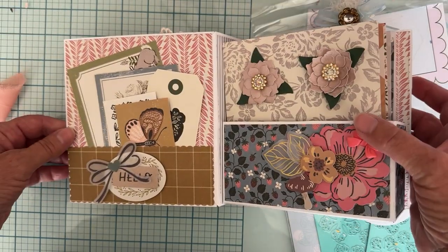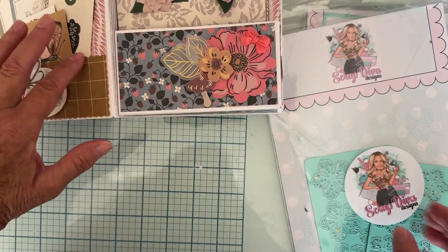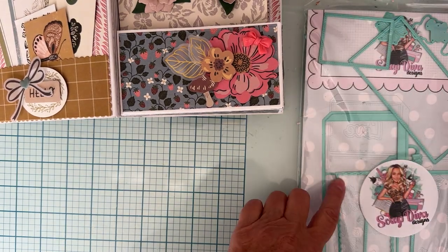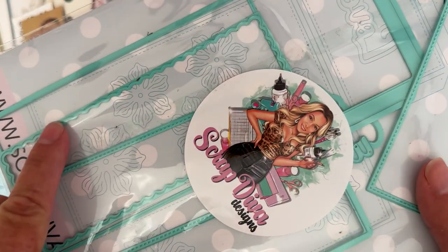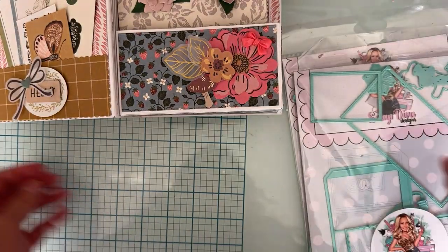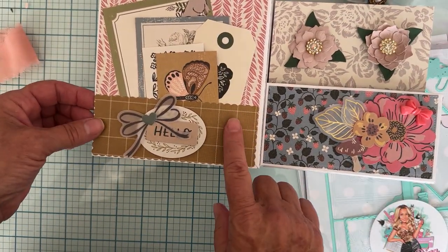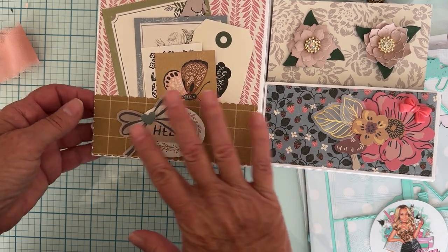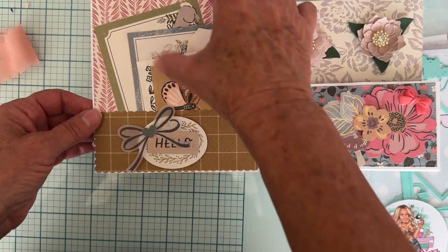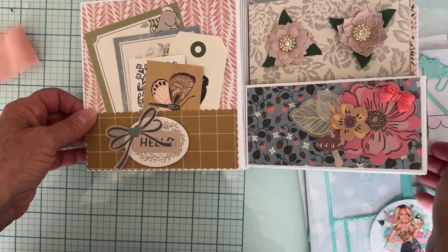Opening up the front — I used a piece I hadn't used when I first put the album together. It's a decorative piece that cuts out a scalloped edge, and I used that to make a pocket by gluing it on three sides. I used some more ephemera to decorate it, and then I stuck a bunch of the cut-aparts, tags, and other things down in the pocket.